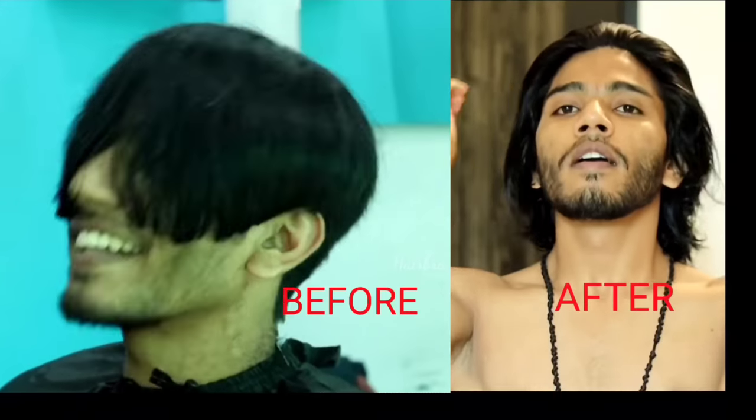Guys, I have a long hair style and I have a medium long hair style. Let me show you how to maintain this hairstyle and how to cut this hairstyle.